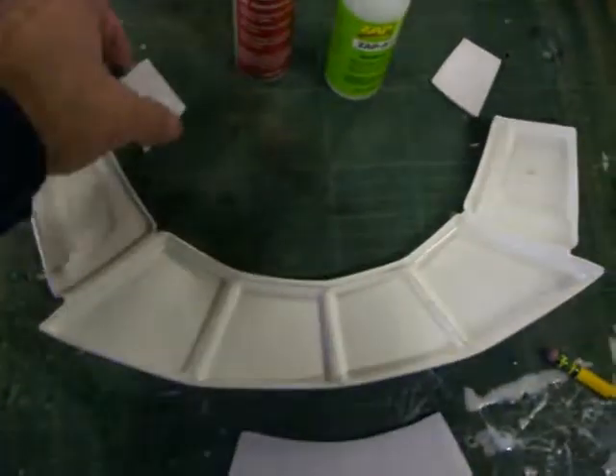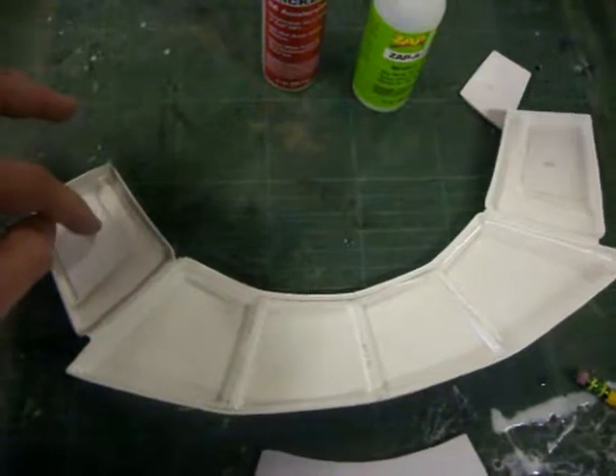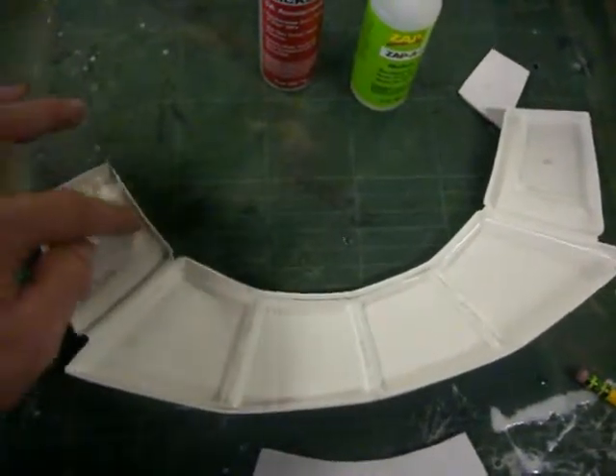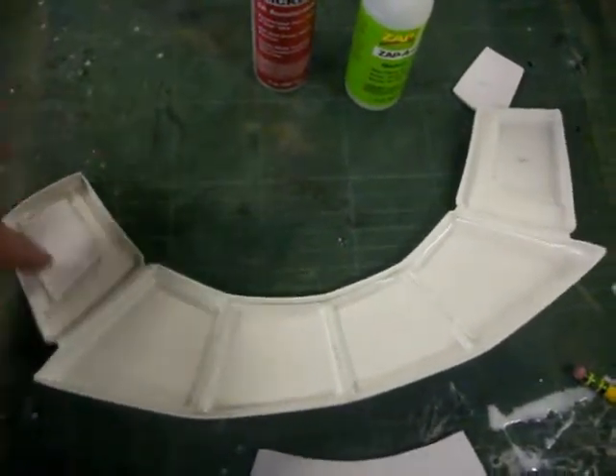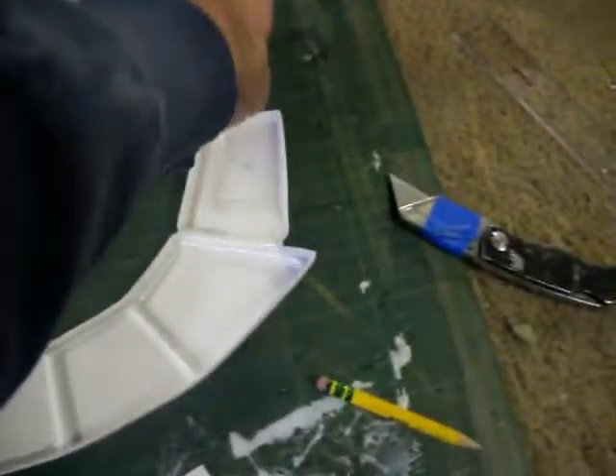The purpose of these is to glue them in place so that it uplifts this lower section, and a large piece of Velcro will go in that large section. This is just to kind of act like a false bottom.